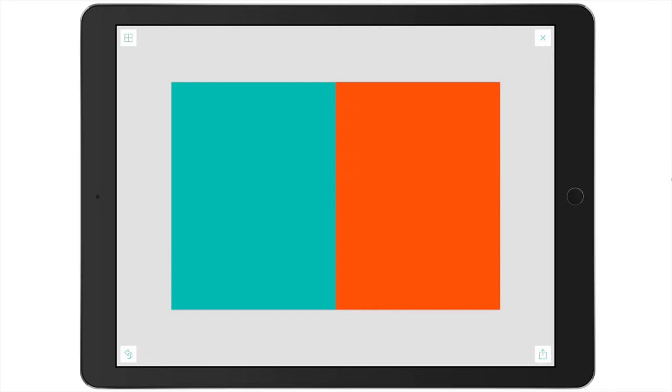Adobe Spark Post is a free app. However, you do have to set up an email with Adobe.com. There are special features within the app that are unlocked if you have an Adobe Creative Cloud subscription, but they are not needed for this tutorial.